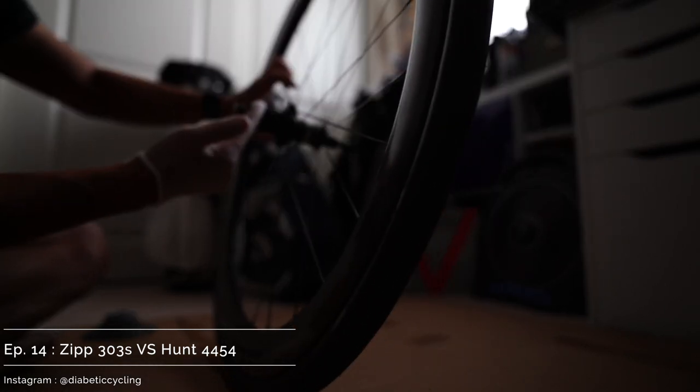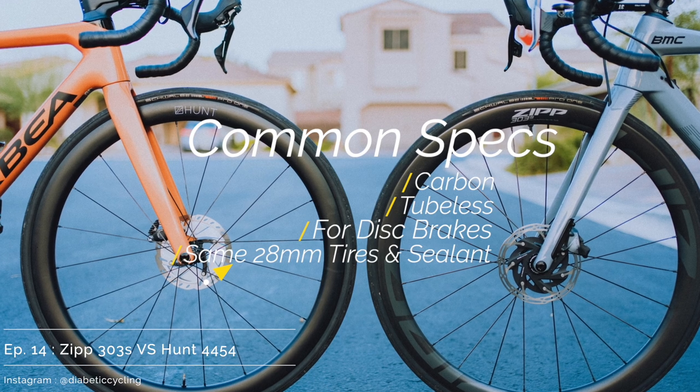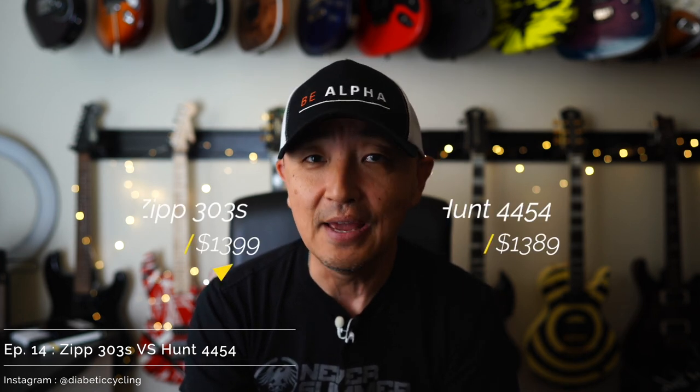Now onto the topic today. If you clicked on this video, I'm going to assume you are a rider who understands why wheel upgrades are important and why stock wheels often don't perform — and are probably one of the first things that get ditched after buying a new bike. Both wheel sets I'm going to talk about today are carbon, they are both tubeless, they are both for disc brakes, and I run the exact same tires on both of them — the Schwalbe Pro One 28-millimeter — even using the same sealant inside. They are also coincidentally priced very similarly: the Zipp 303S retails for $1,399 for the set, and the Hunt 4454 sells for $1,389 — $10 cheaper.